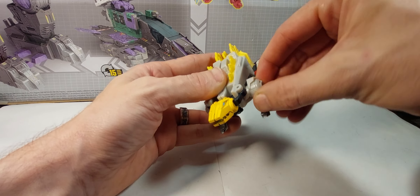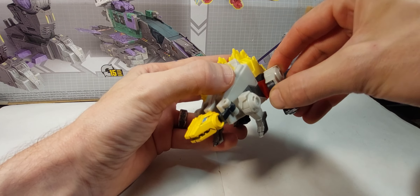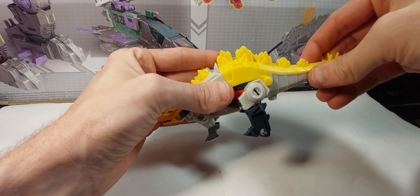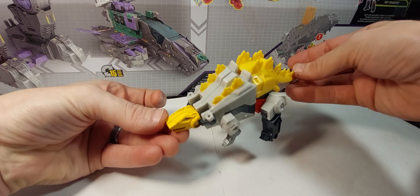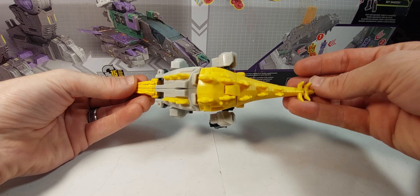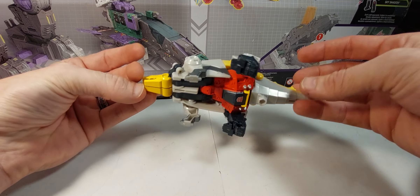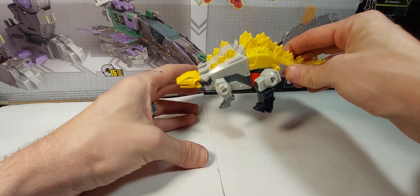As far as dino mode goes: the feet move, the head doesn't move, that part can go out, and you have a little bit of articulation there. Nothing in the tail really, and that's kind of it for dino mode. There he is from the side, from the top, and from under — you can see he's just kind of folded up under there, but he's still pretty fun.